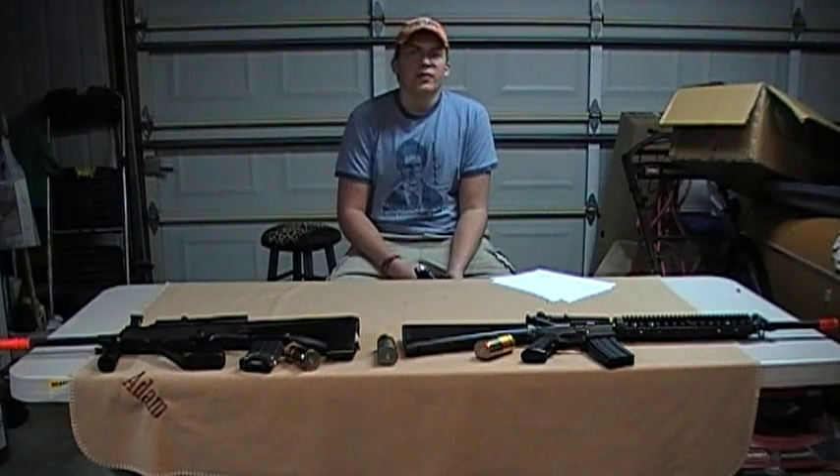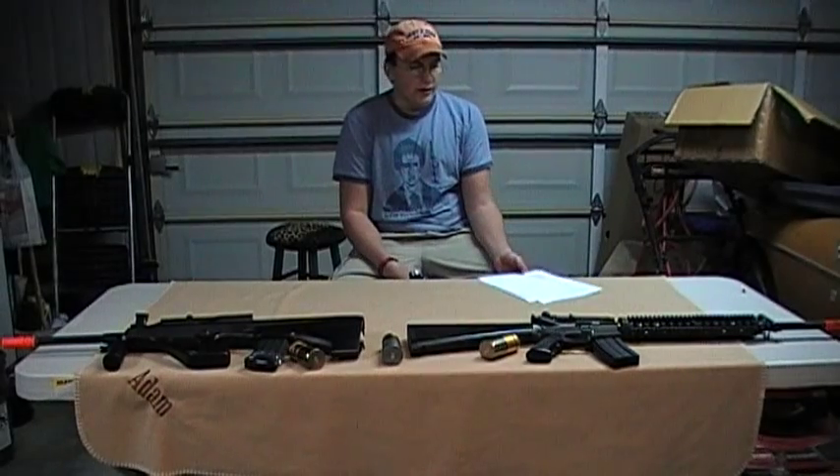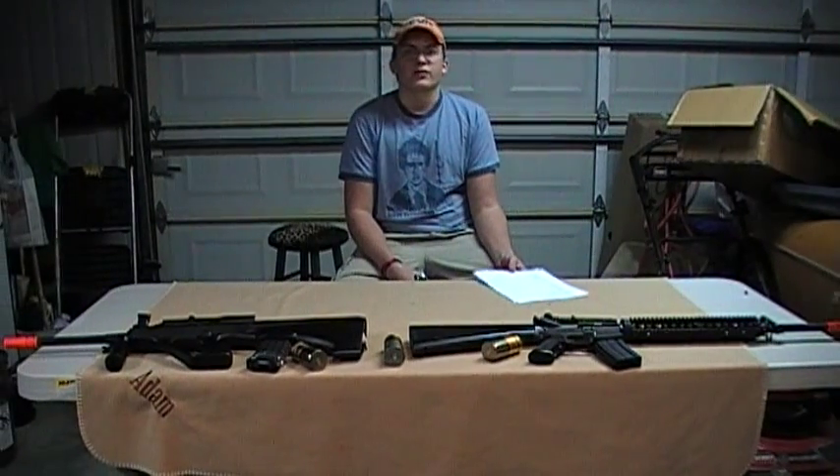Hi, this is Scott's Airsofters, and I'm Delta One, and this is January of 09 Airsoft News.